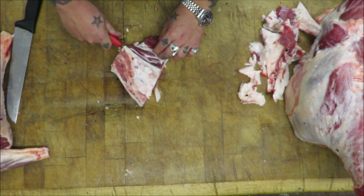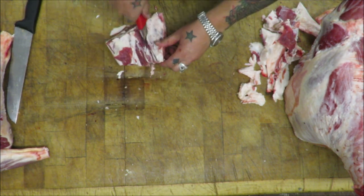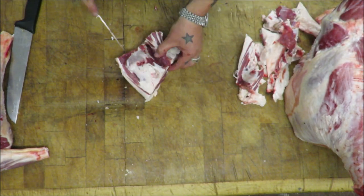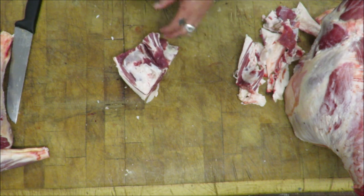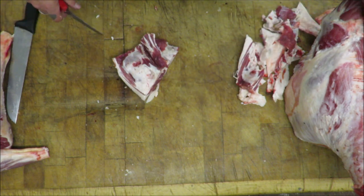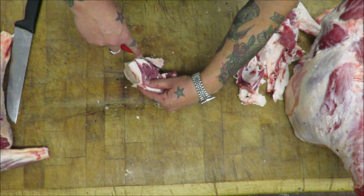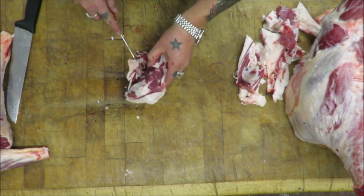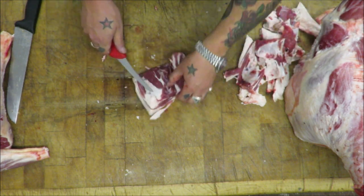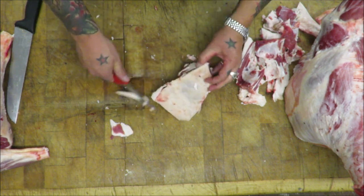Let's see what these chumps come out like. Perfect. So I'm just trimming off some of that excess fat.